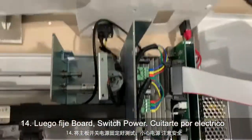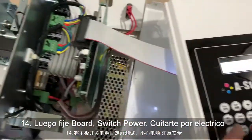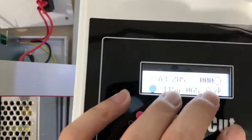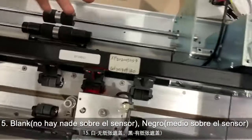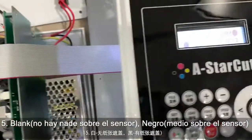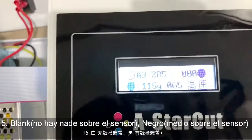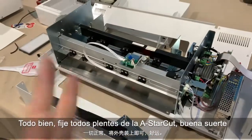Now put the back cover on and connect the power cable, then power on and check the LCD. You can see we have a blank circle here. You need to put something to block the sensor — block the sensor — and you will see it become darker/blacker. This means it's working okay. Now what you need to do is put everything back.